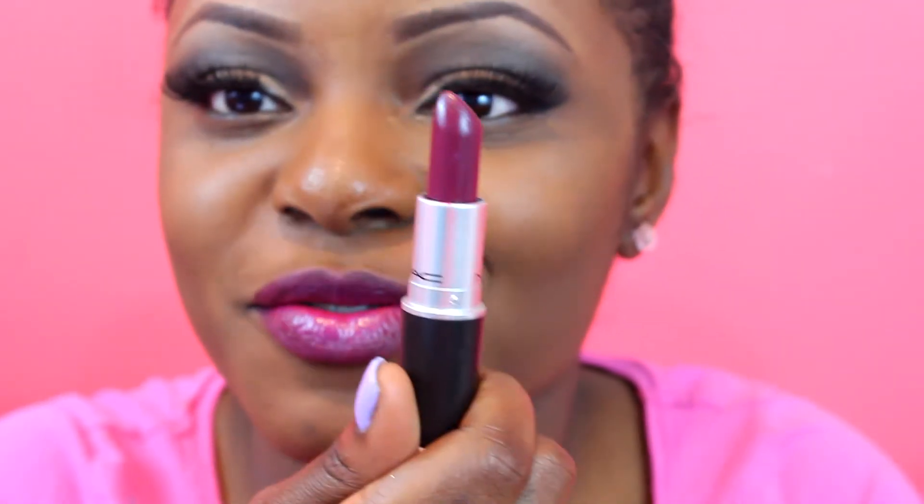Also, to apply Smog I sprayed my brush with MAC Fix Plus. I didn't really see a difference but that's what I did. On my lips I have Rebel — it's a beautiful color, kind of matte.